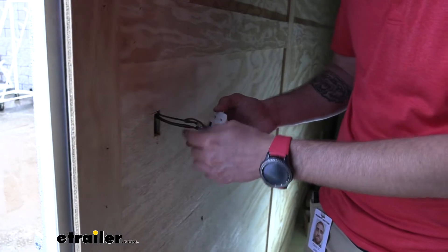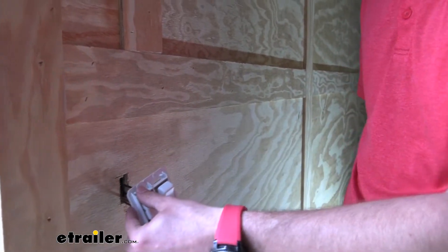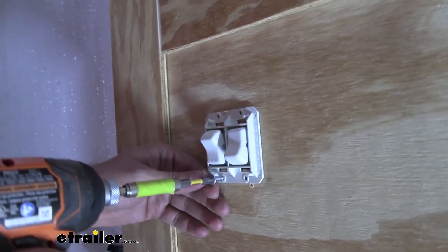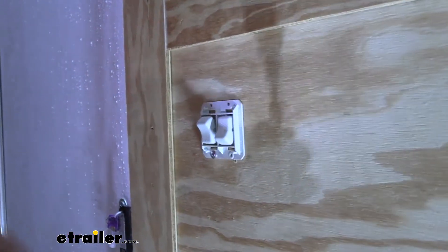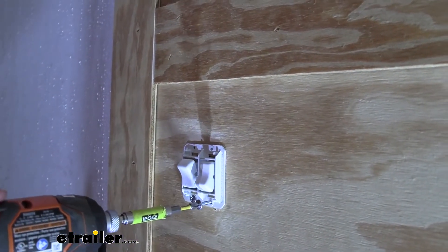Next I'm going to make a little notch over here so I can get my wiring in place, and then we can screw in our switch. Your light switch is not going to come with screws, so you'll have to get some yourself. Just using some wood screws here — just make sure the head's not too big, as you don't want it blocking your cover from going on.